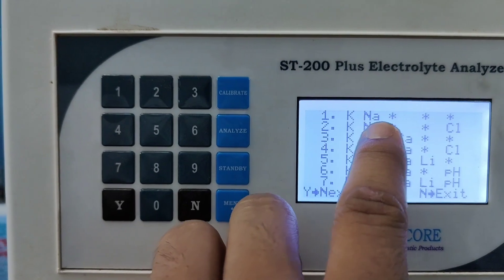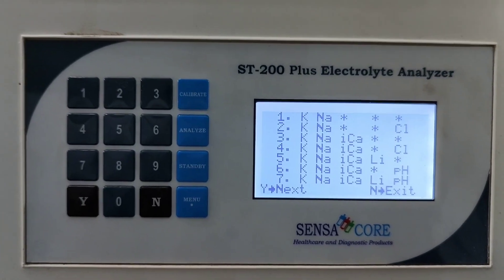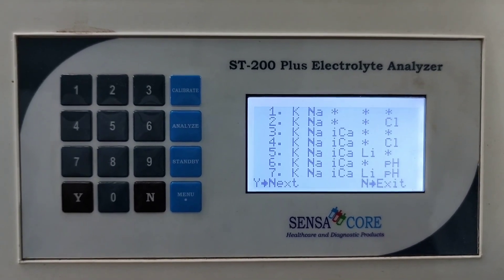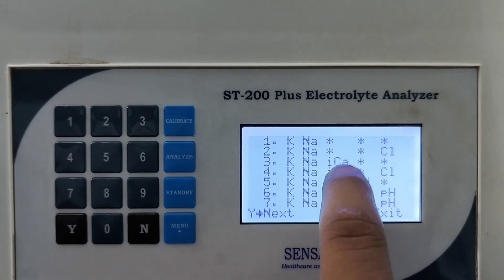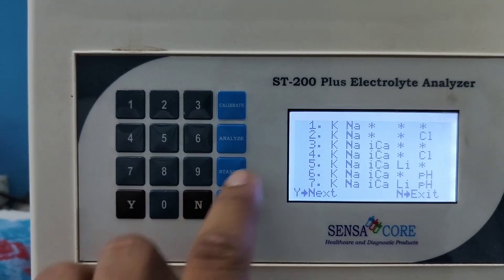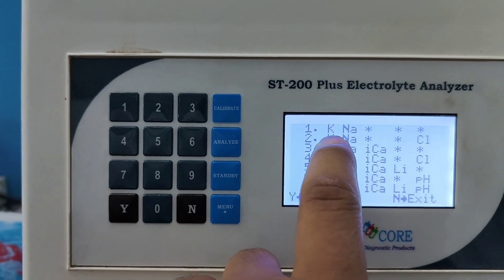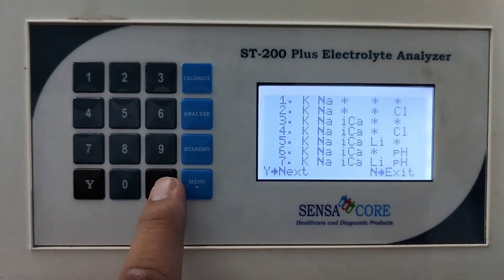If you want sodium potassium chloride, then press 2. If the electrode for ionized calcium is present, then you can also analyze ionized calcium present in serum. I am not selecting here because it is already selected in sodium potassium chloride mode.